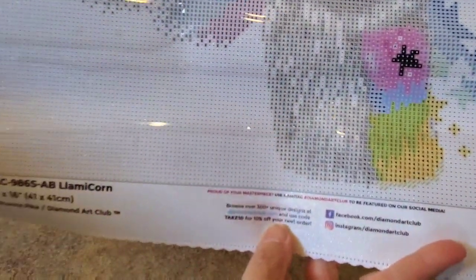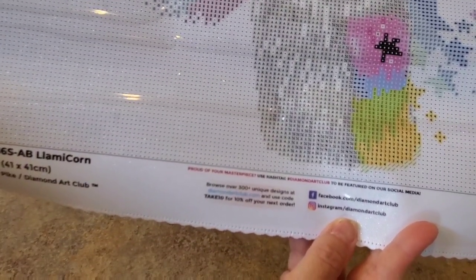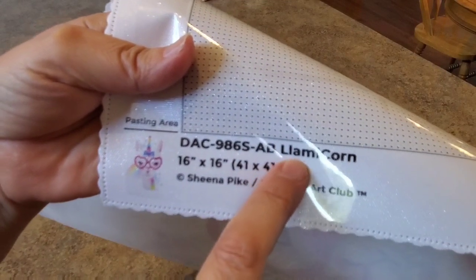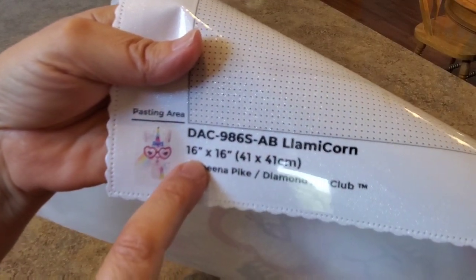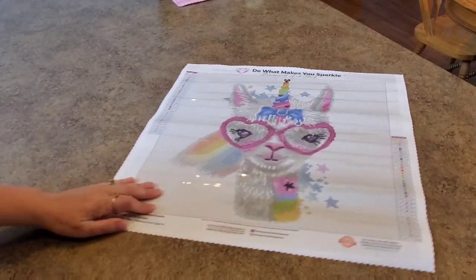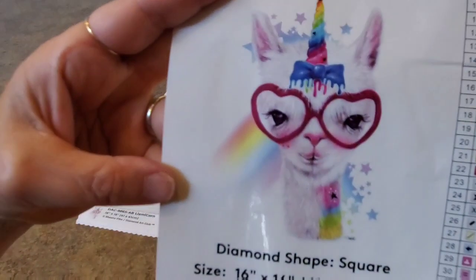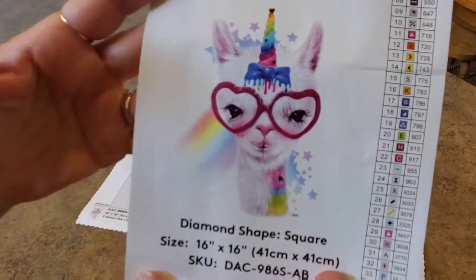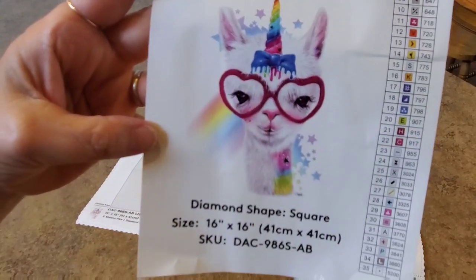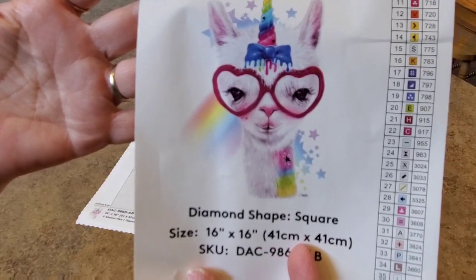There's a code here so you can always get a discount. There's all their contact information, how to find them on Instagram and Facebook. Down at the bottom it tells us it's the llamacorn — she's 16 inches by 16 inches, by Sheena Pike. Let me show you this sticker. Look at her — oh my gosh, she's so cute! Love those glasses, that pink nose, and she has a star right here on her neck with the rainbow horn.